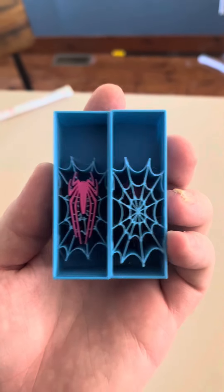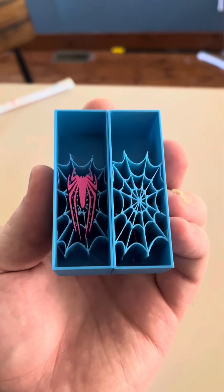This one looks pretty cool. Alright, we've got our 3D files printed, and we just mark and tape.